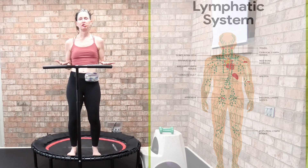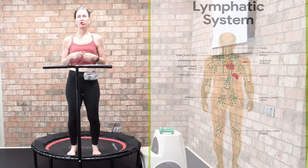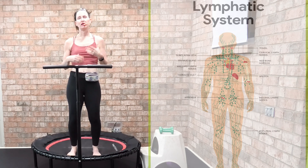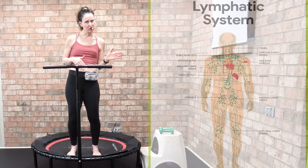The other question I get is how often should I do this health bounce? If you are a complete beginner, I would start two times a day at five minutes. Then after a week, do three times a day at five-minute intervals, and from there progress.